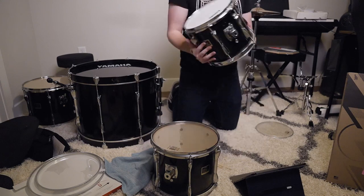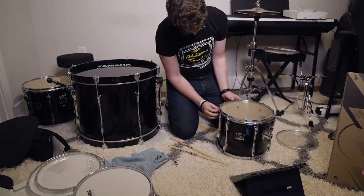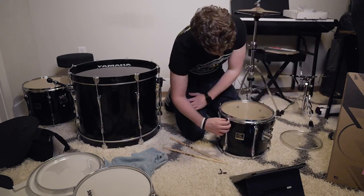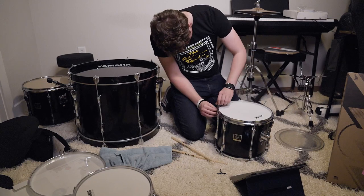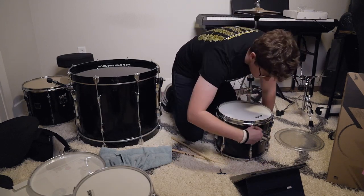With that first one done, I could already hear a big difference in the sound. I wasn't exactly sure if it was good or bad yet, but it was definitely different. I think the main difference was I just tuned these new heads a lot higher, so they were a lot tighter. All the videos I was watching said it's a preference thing, and I think I liked them sounding really high and tight, so that's what I went for.